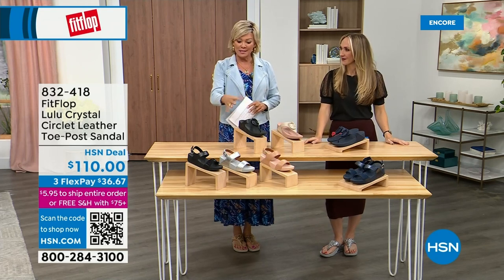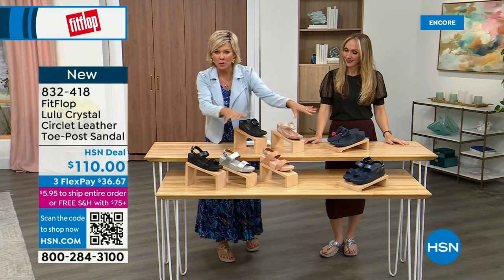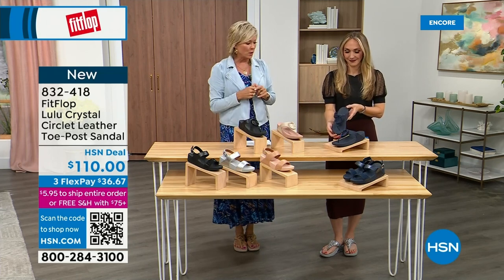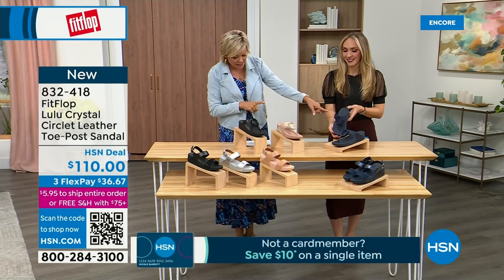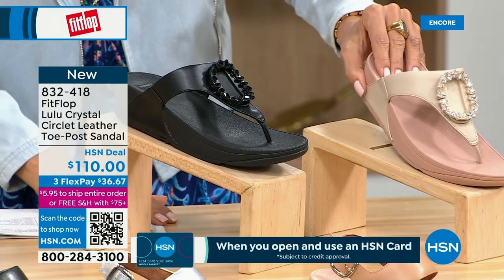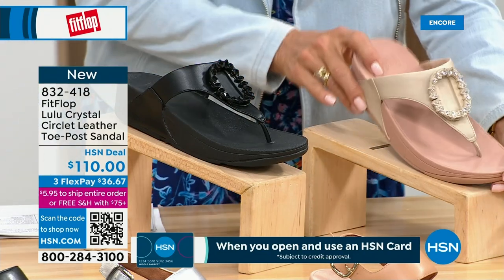We have these offerings — these are $110. We've got two different choices that are somewhat similar. We're going to focus on the upper tier here — this is the Crystal Circle Leather Toe Post Sandal, available in all black, Midnight Navy, and this beautiful stone beige. Here again, sizes five through eleven, whole sizes only — go down a half size if you go between.